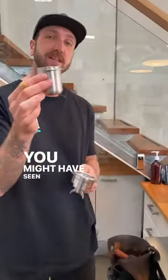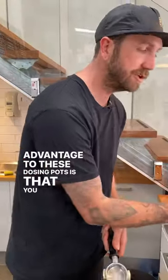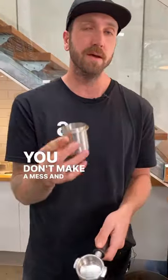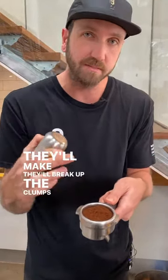This is a dosing pot — you might have seen them in cafes or homes. The advantages of these dosing pots are that you catch all the grind, you don't make a mess, and you can measure your dose. They also help with distribution of coffee by breaking up the clumps.